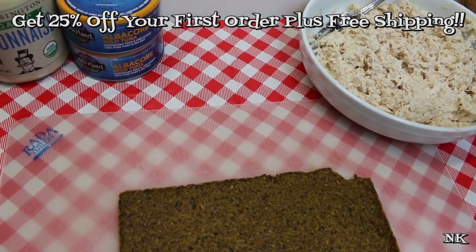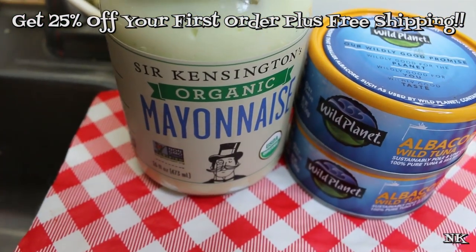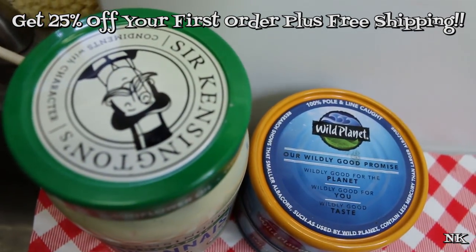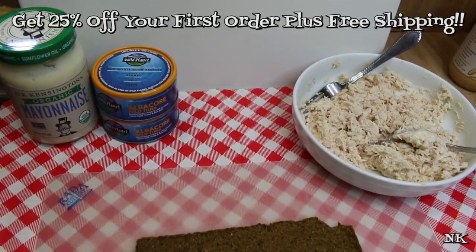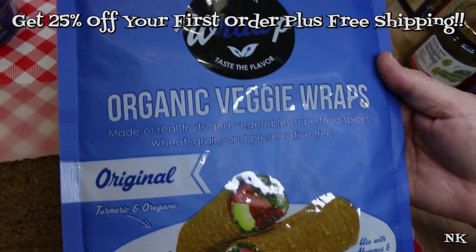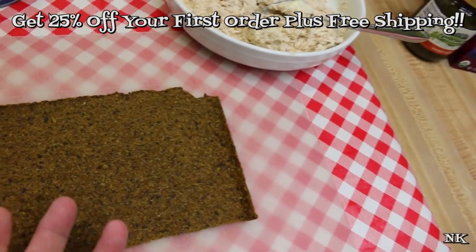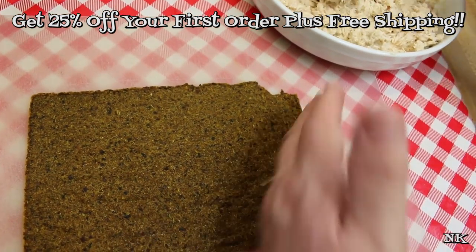I'm also using Sir Kensington's organic mayonnaise. This is a sunflower oil mayonnaise and it's really very tasty. We're gonna get the tuna wrap started first, and I'm using this raw wrap — you can use a tortilla of course, but this is an organic veggie wrap. This is gluten-free, wheat-free, grain-free, preservative-free, and it's made with fruits, vegetables, and what they're calling superfood spices. So this wrap is easy.